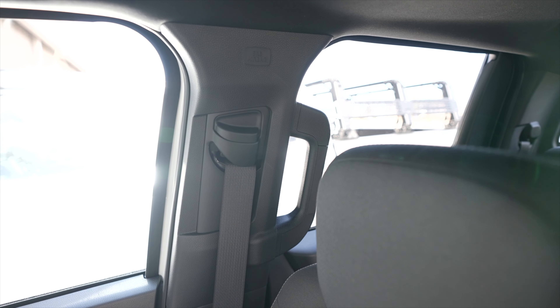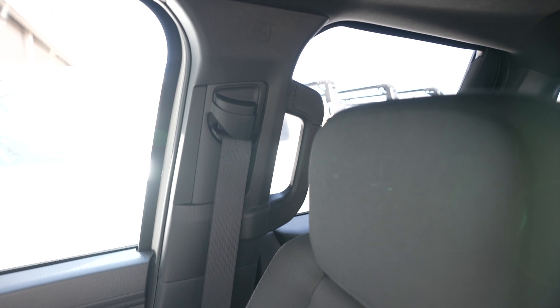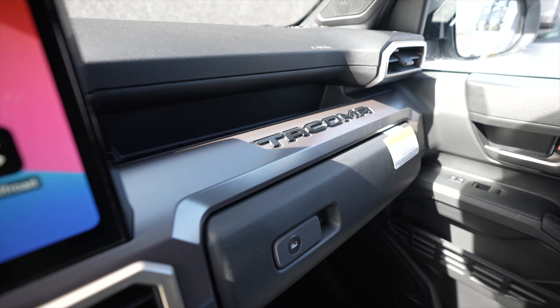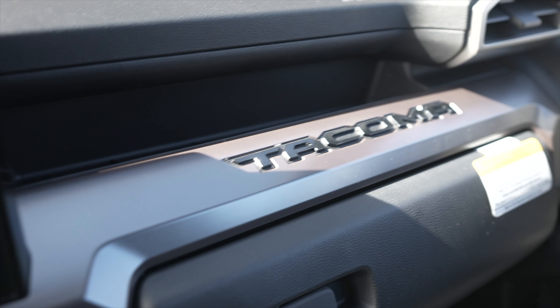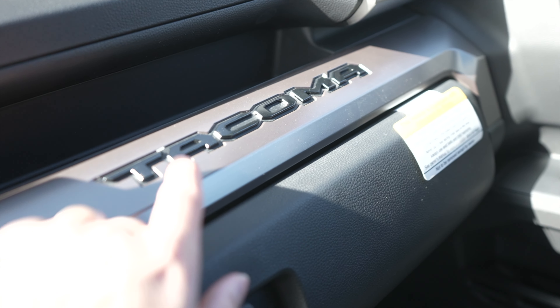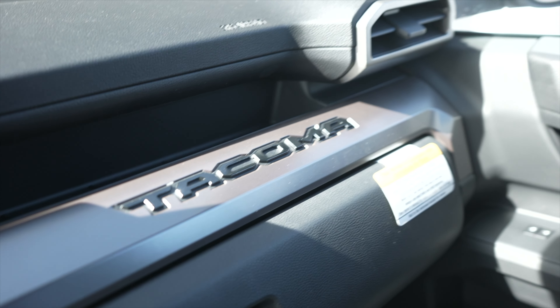I also forgot to talk about the rear handles on the passenger and driver's side for rear passengers to grab onto and hop into the vehicle. And this is probably one of my favorite touches that Toyota did — the Tacoma badge is gloss black. Very cool.